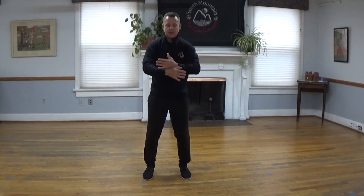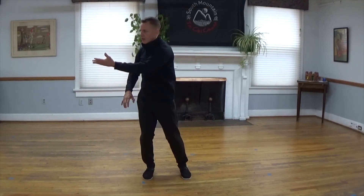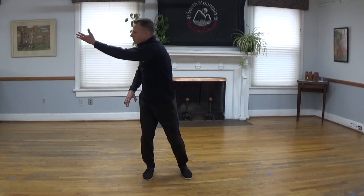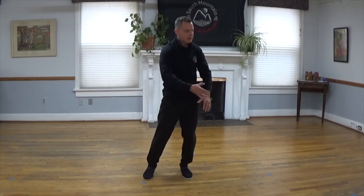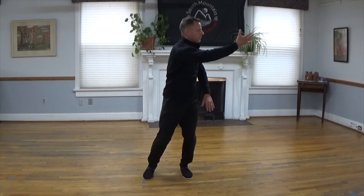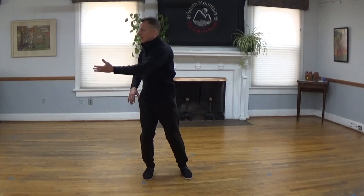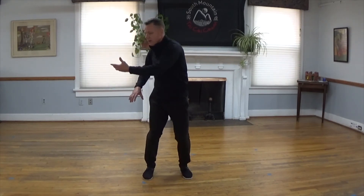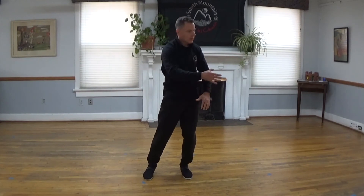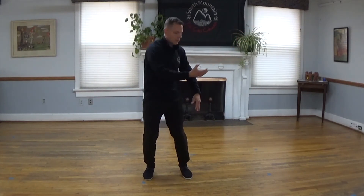Now shift your weight and reach across, stretching out towards the wall. Shift your weight over to the other side and reach across, stretching out towards that wall, and exhale. Inhale as you reach, breathing in and breathing out. And breathing in and breathing out.